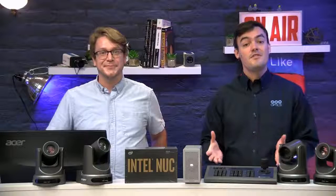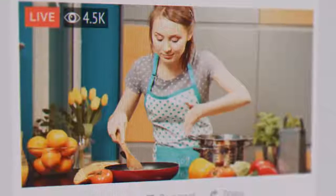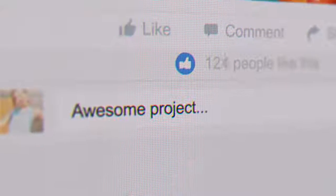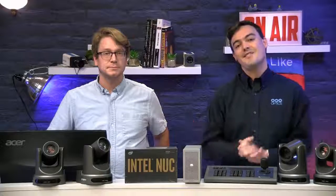Stay tuned after this video because I'm going to share with you some live test footage from a music festival. We used this system to stream to both YouTube Live and Facebook with thousands of happy viewers online. We're also going to go through a free course and a bunch of really great information that I'll leave you with at the end of this video.